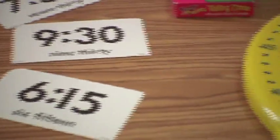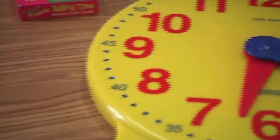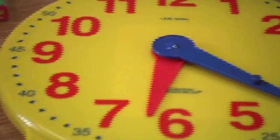Usually they can pick it up quickly — they can match them pretty quickly because, if you think about it, cars, iPods, cell phones, everybody's looking at digital time. But the way the curriculum is written is that we teach time on a normal clock first, and then you kind of move to digital.